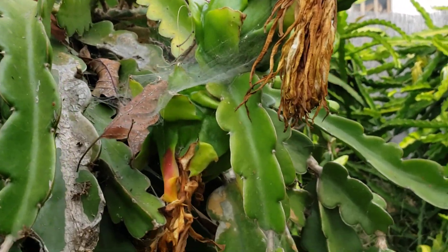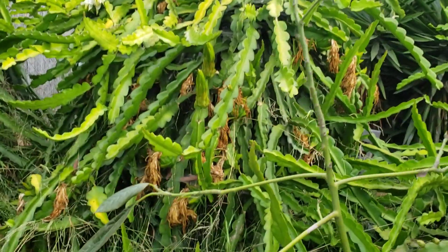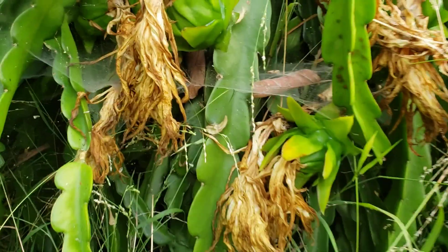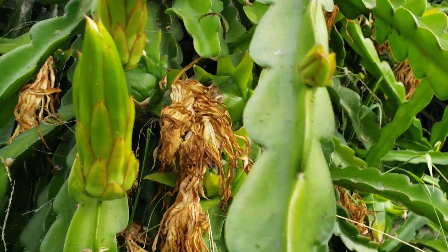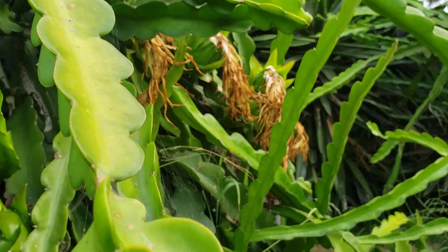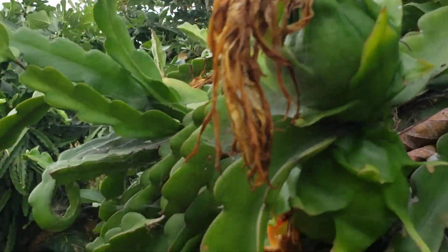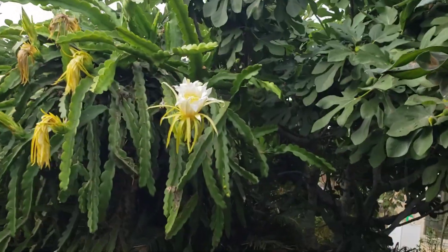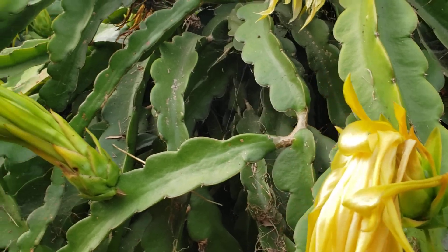Very late for this year, maybe because of the rain in California. There's some more fruit there — if you can see those brown things, that means there's fruit there. Fruit everywhere, and new flowers. These are new flowers as well, and fruit.